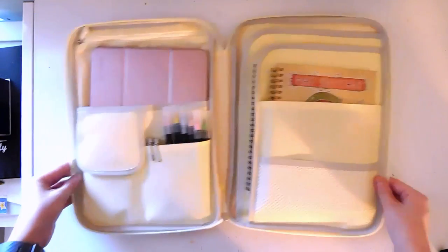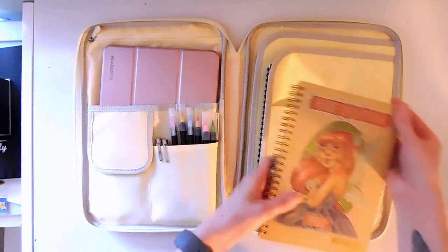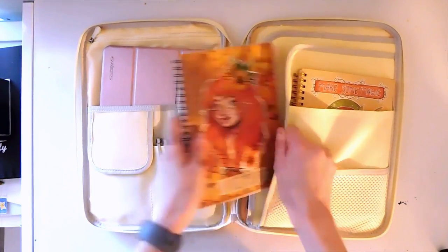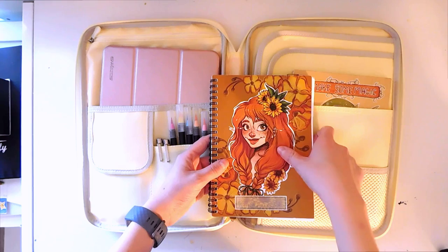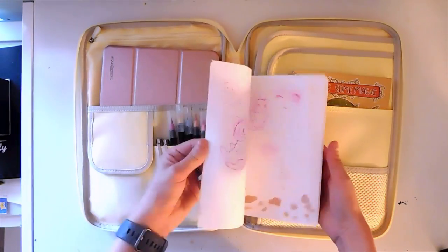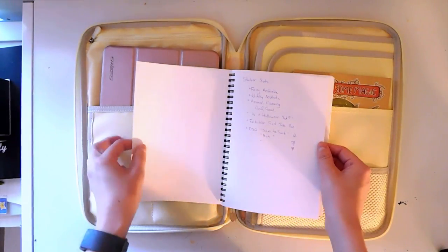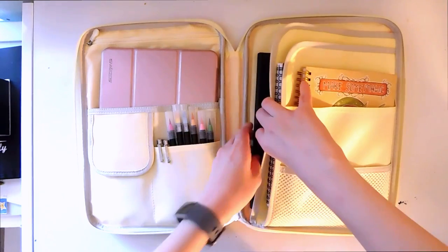It has a nice zipper and just opens like this. I have my bullet journal right inside, and all the markers and pens I use for bullet journaling. Underneath that I have a little notebook drawn by Fukari — I think she goes by Maka Brodka on Instagram now. She's one of my favorite artists and this notebook is where I put a lot of my ideas, like product ideas for pins and charms. I like to carry it in case I think of anything new.